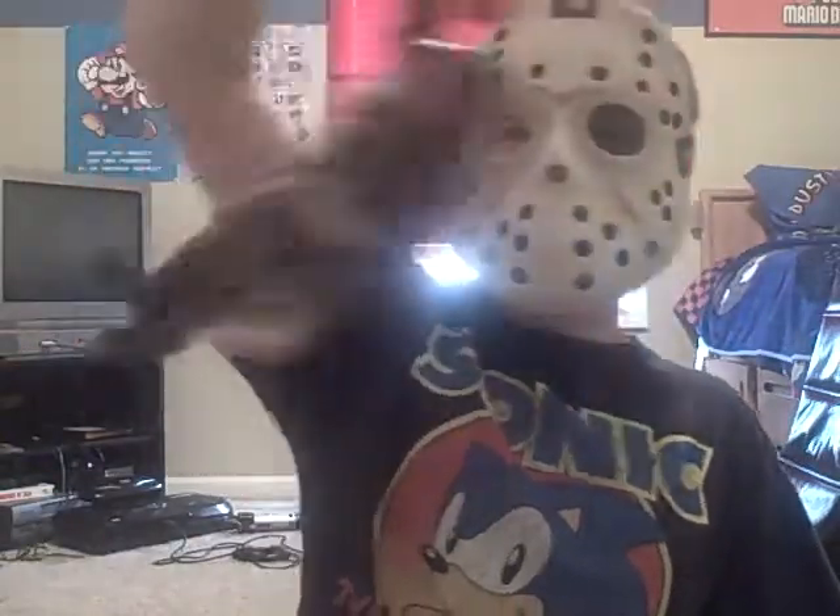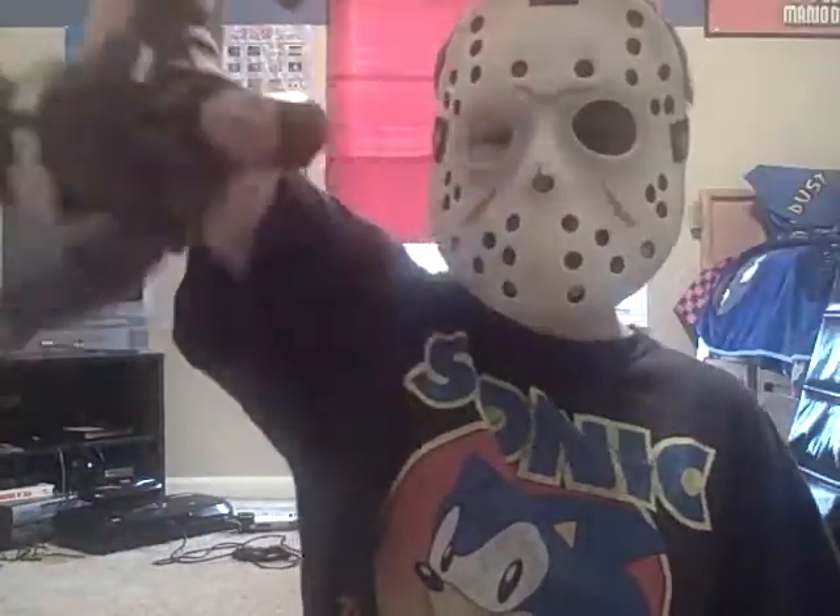Weeeeee! He's swinging. Weeeeee! Like a monkey. I think he's dead. His arm fell off! Oh my god, his arm fell off! He's done! What?!